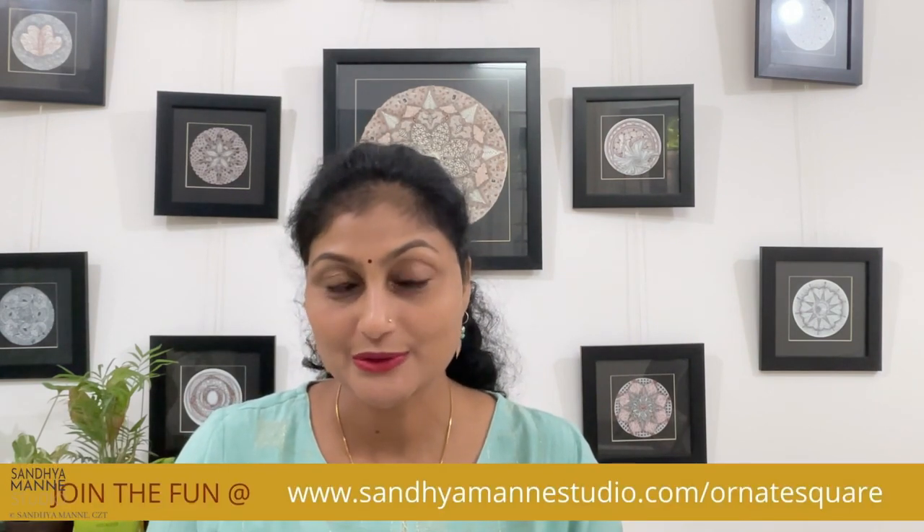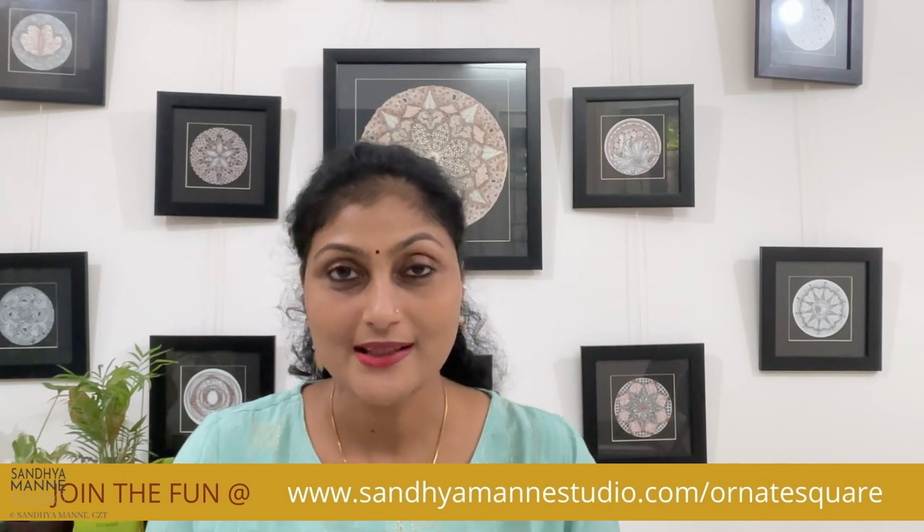It's Day 11 today. We have successfully completed 10 projects. I will be using the Day 11 string from the Ornate Square string template. You can still join the fun by logging on to www.sanyamanestudio.com/ornatesquare and get started. You can also check out all our previous projects from the playlist on OrnateSquare. So let's get started — go grab your supplies and on to tangling now.